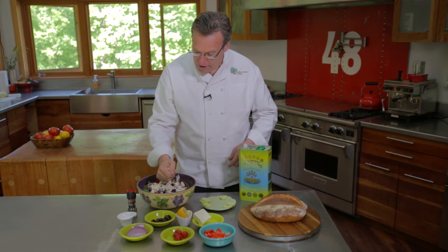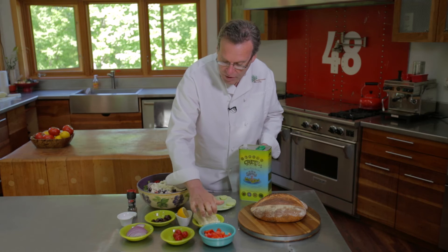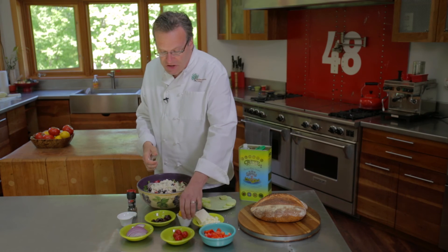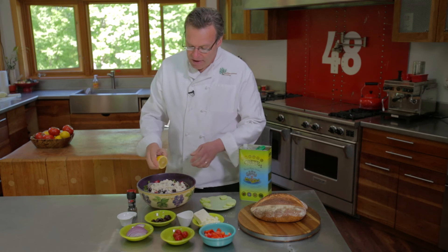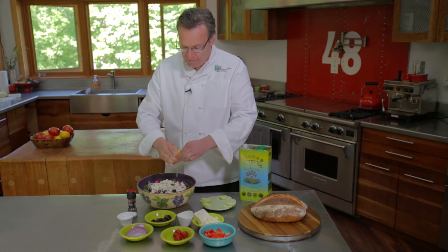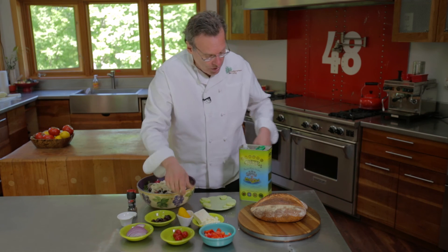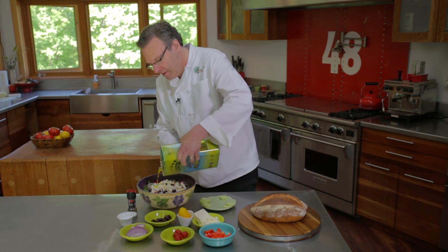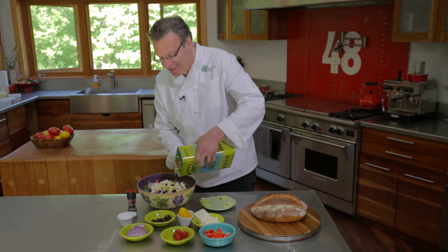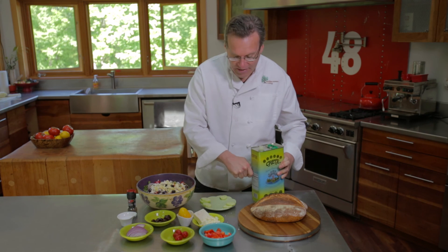One of the great things about this particular dressing that we're going to do — it's very simple, but somehow when it mixes with the feta cheese and with the olives, it comes out just perfect. So we're going to add half a lemon. You can strain this if you want, but I like to just add it in. There'll be a couple of seeds in there, which will be fine. And then we're going to use extra virgin olive oil, of course. We use quite a bit of it because what I like to do with the extra is dip my bread in it.